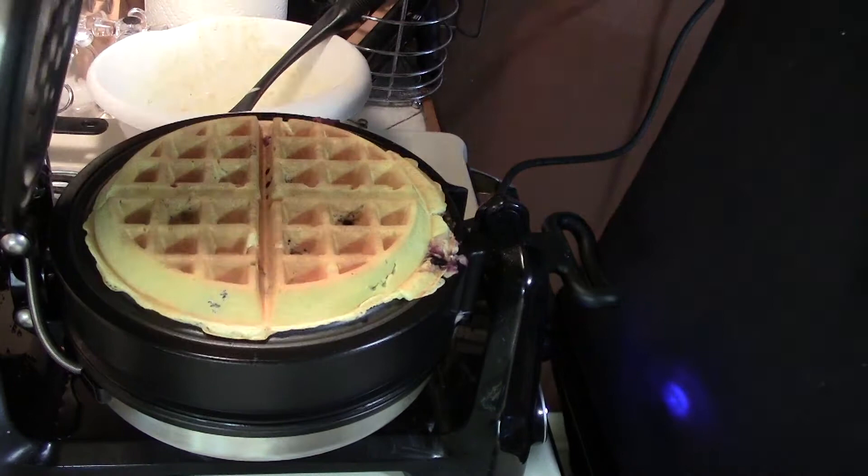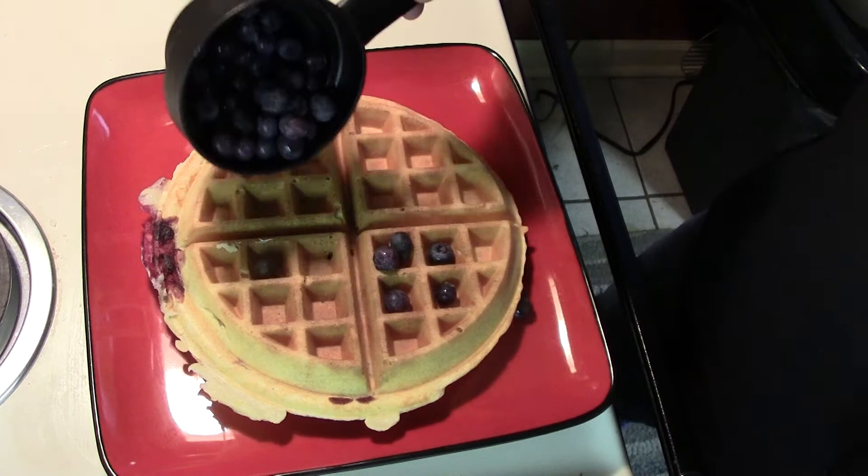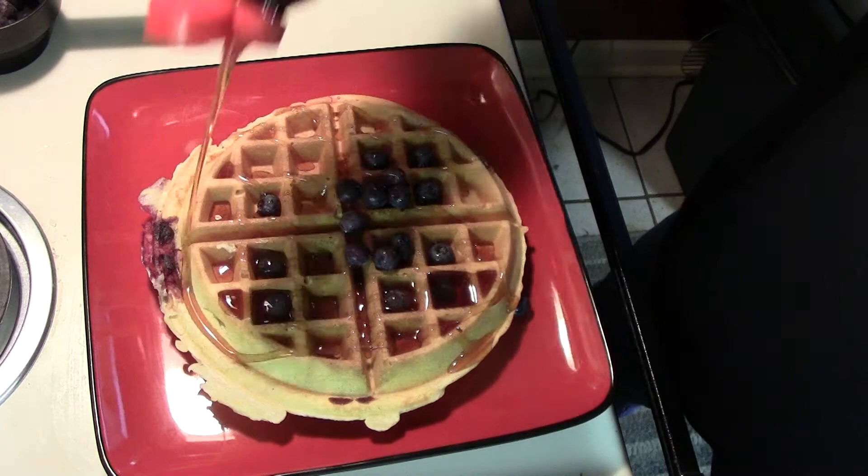Have a look — those look good. Let me plate these up. We're going to sprinkle a few extra blueberries right on top, then give it a little maple syrup, and folks, we're ready to dig in.